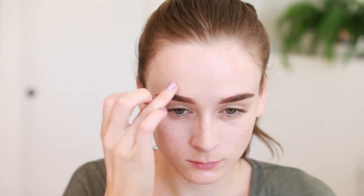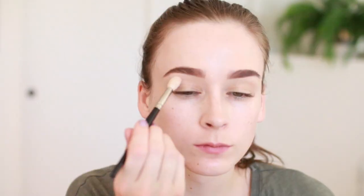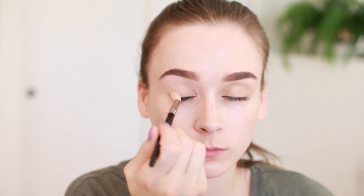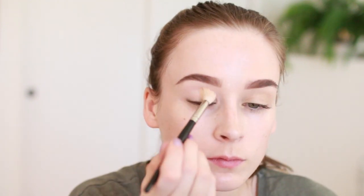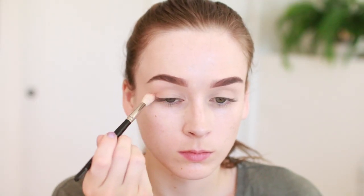Then just dabbing that out to blend with my finger. For the eyes I'm using the two lightest colors from the Viseart palette, brushing this all over my lid to set my primer and create a nice base for the shadows.